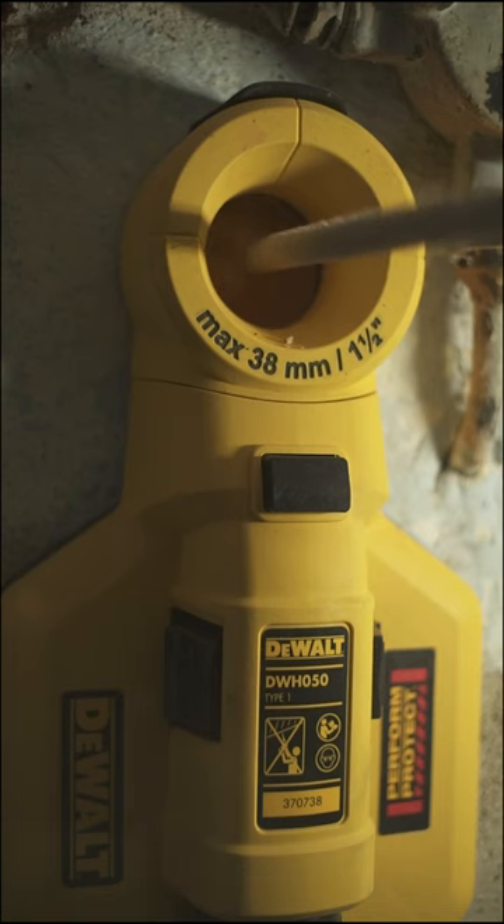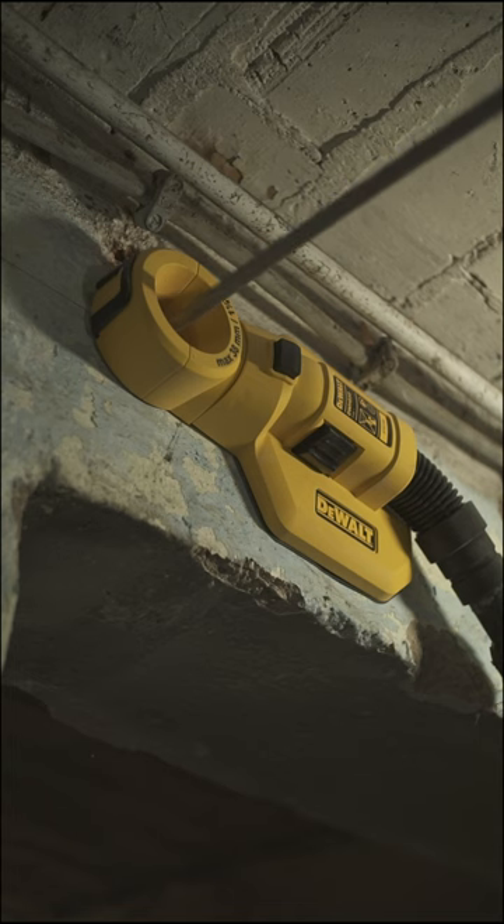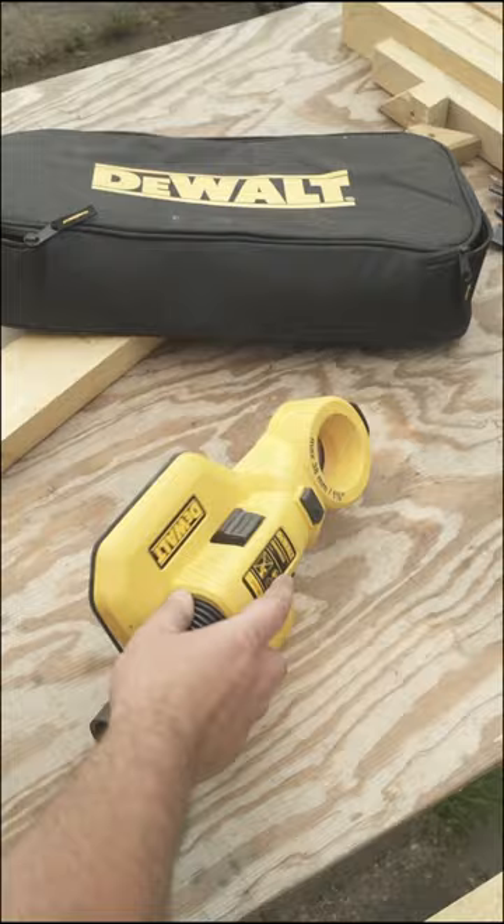Coffee break! And cut! As you can see, that bad boy sucks big-time.